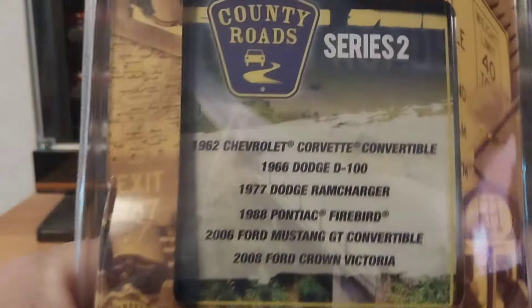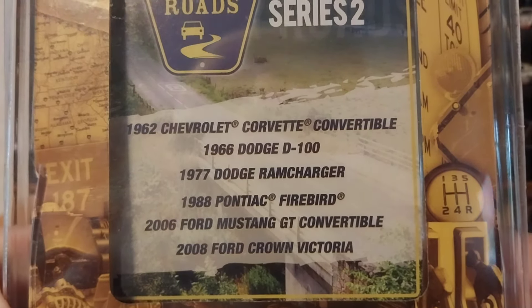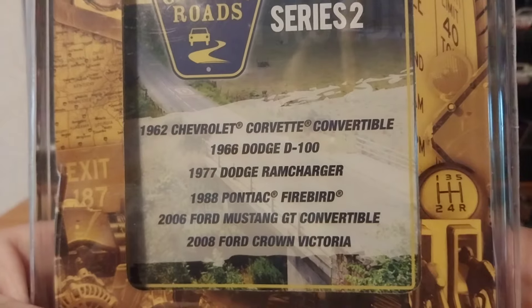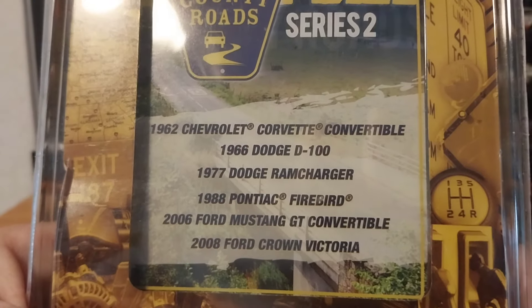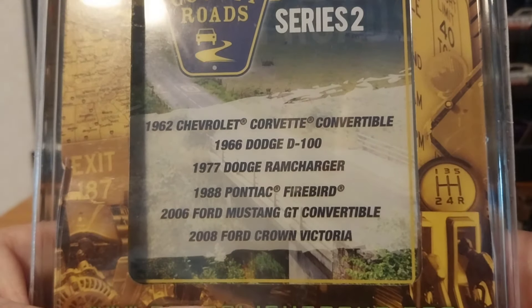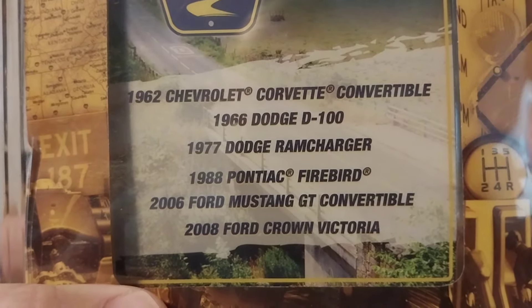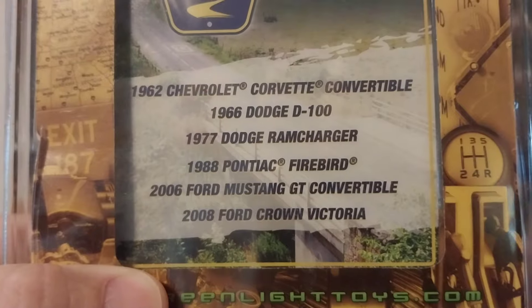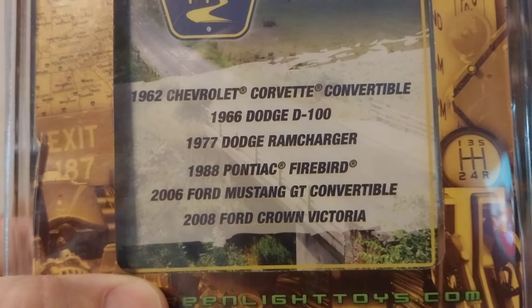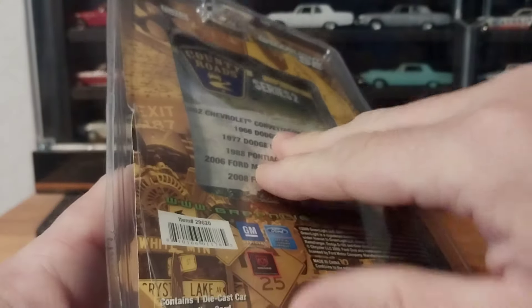As you can see, Series Two contained a 1962 Chevy Corvette convertible — that may have been the one with different colored parts, like a barn find — then a 1966 Dodge D100, which we're going to be unboxing in the coming weeks, the '77 Dodge Ram Charger which we're looking at now, a 1988 Pontiac Firebird, a 2006 Ford Mustang GT convertible, and a 2008 Ford Crown Victoria. This was a 2009 copyright, so probably released in 2010. Let's go ahead and take him out and look at him — I've already cut it open from the back side.